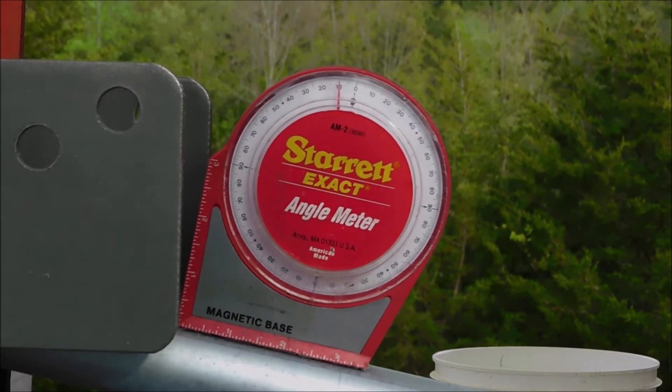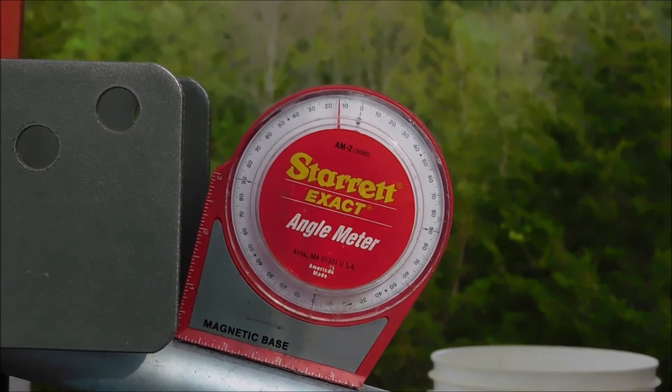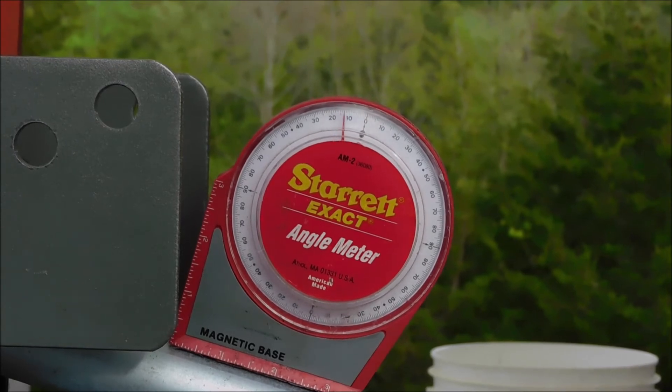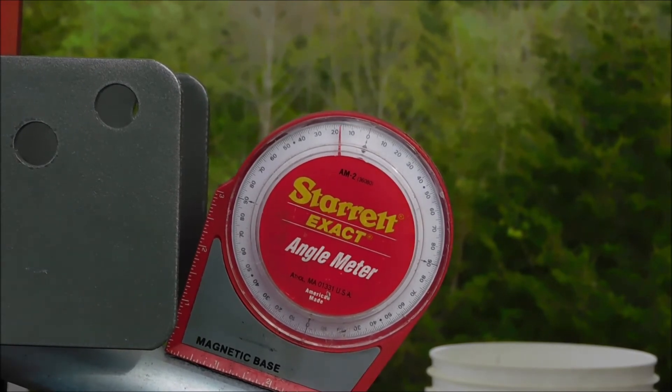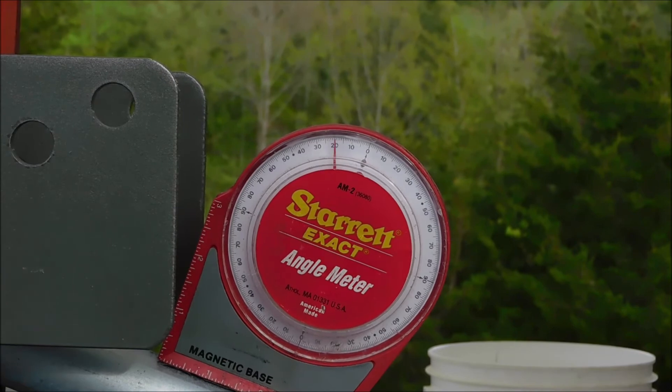Okay, now we're going to take it up to 20 degrees. I'm on the outside mark so I'm not in the middle. We've got 15 and we're added up pretty close to 20. That's good. Now we're going to move this over — there's our center mark — move it to the other side, then I'm going to rack it up and make sure that it's at 20 degrees there too, on this left-hand side.